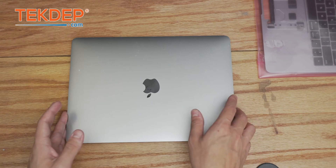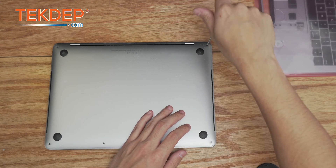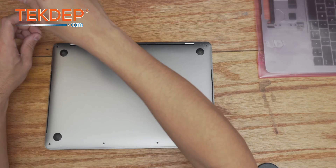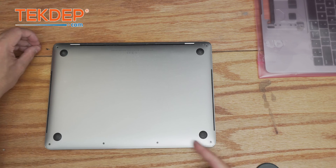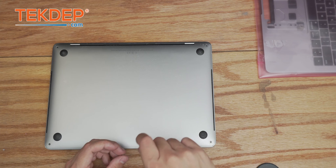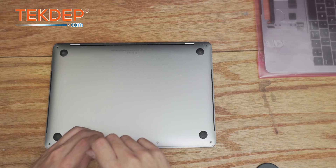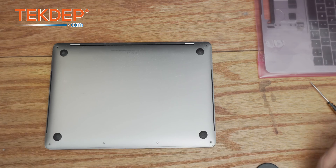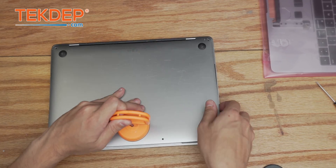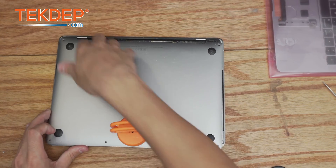As with any MacBook repair, the first thing we're going to do is flip it over and remove the pentalobe screws. On this unit there are six of them — the two in the top corners are longer, and the four across the bottom are all the same length. When reassembling, you can put any of the four shorter screws anywhere at the bottom. We'll use the help of a suction cup to pop the bottom cover off.